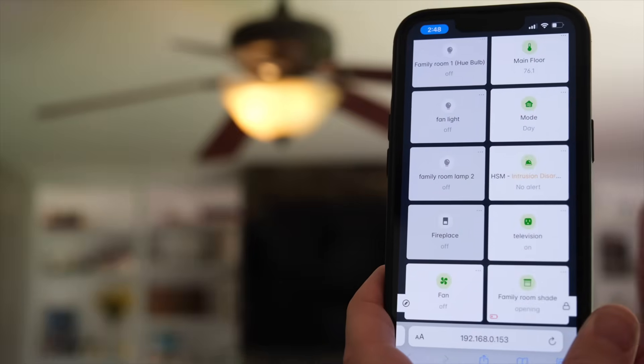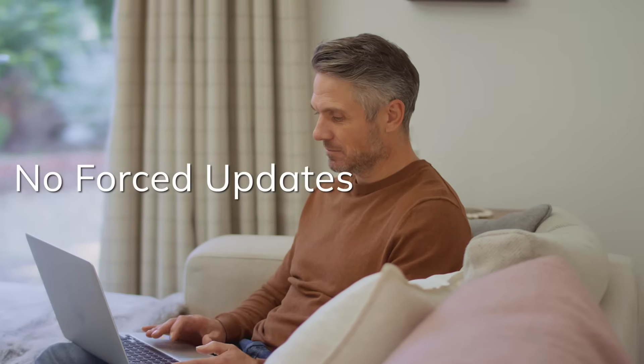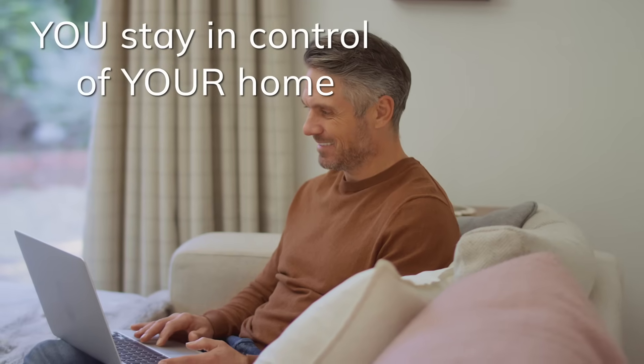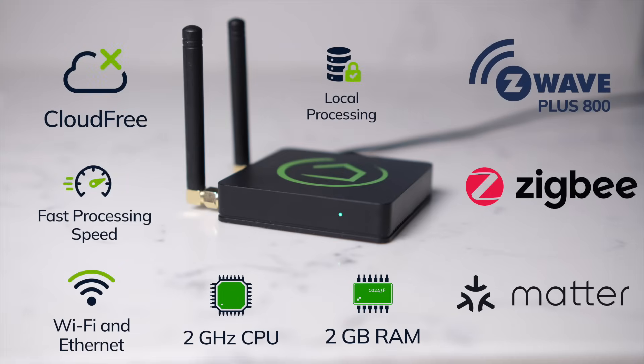But if you like the current dashboard, don't worry — we never force updates on our customers. You'll never wake up one morning and see all of your automations are broken because of an automatic update. You choose when to update. You choose who gets access to your hub and your home. That's the power of cloud-free home automation. And that's the power of the Hubitat Elevation Model C8 Pro Hub.